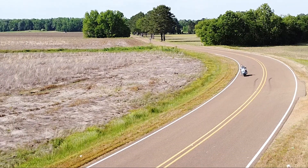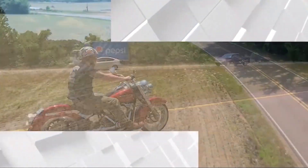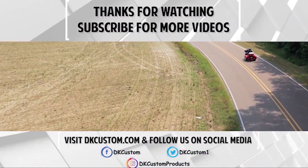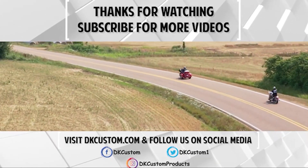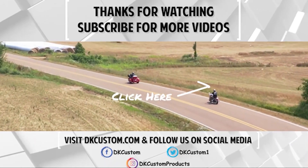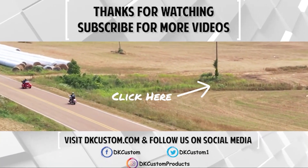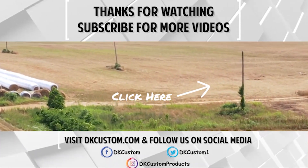You guys, if you like the video give it a thumbs up, subscribe — we'd appreciate it. We'll see you next time.